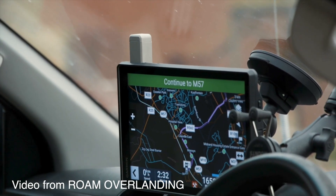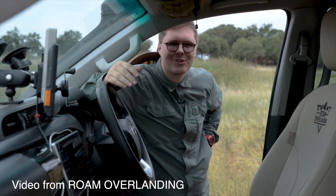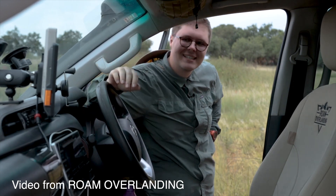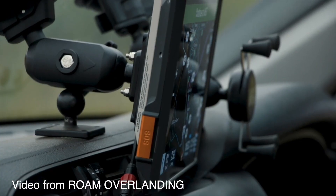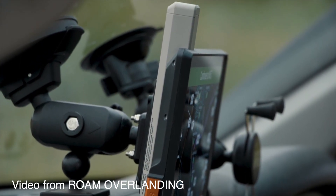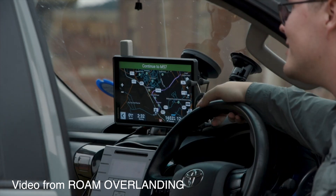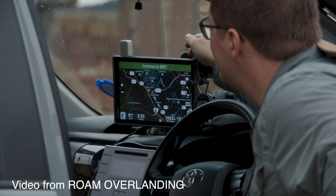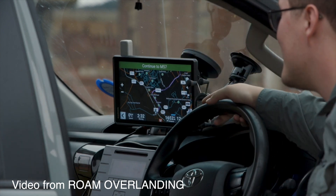This is the Garmin Tread XL Overland Edition — it's a 10-inch screen. I've only just put it in the vehicle and I'm still going through it, seeing what's actually going on here. It's got inReach built in, so you've got satellite communication actually built in as well — you don't need to carry another dongle. It's pretty incredible. Easy on the eyes, the brightness is amazing, the build quality is fantastic. They really know how to make good products.